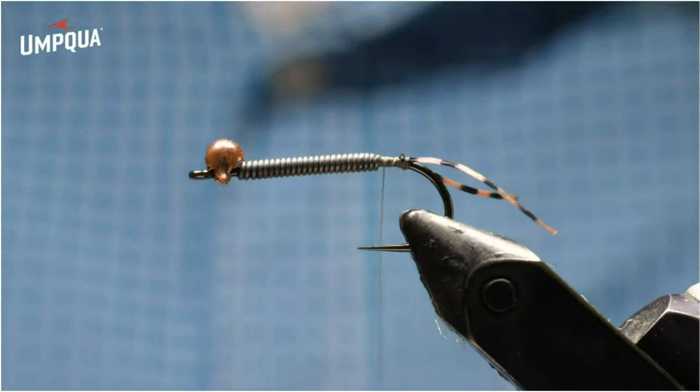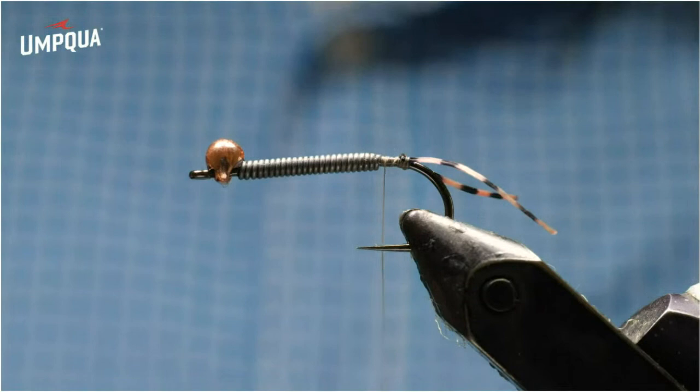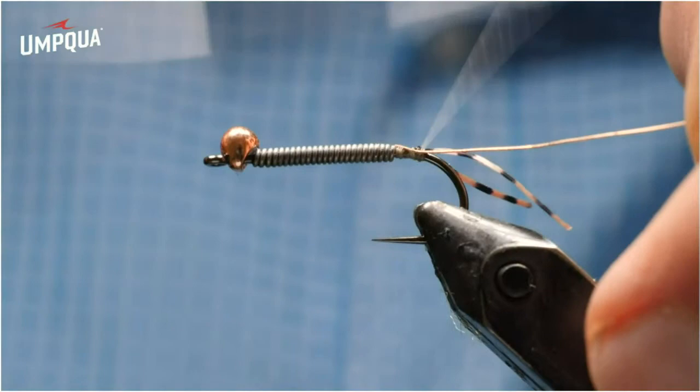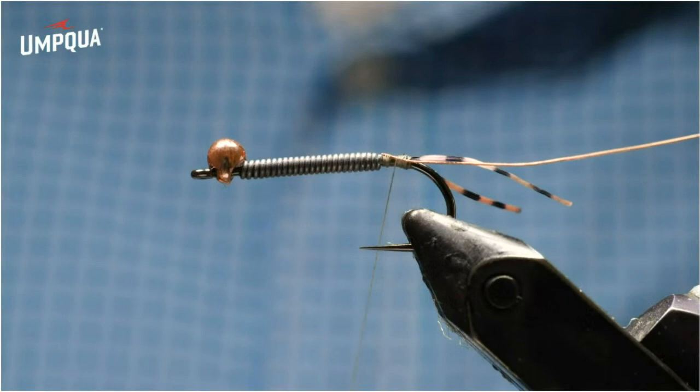Golden stone tails aren't that long, and they're also not splayed that wide, but the rubber legs are there for movement more than anything. Next I'm going to add some copper wire — this is Brassie size in a copper color; you could also do brown. Then I have some mottled gold skinny skin here — mottled brown would work well, or black or plain brown for a darker version. I've cut an angle on the top, kind of like a spear point right now. There's a paper backing on this material, so I trim it, and by putting that angle on the top, it's easier to pull the white paper backing off.